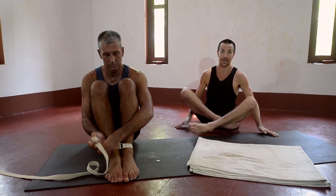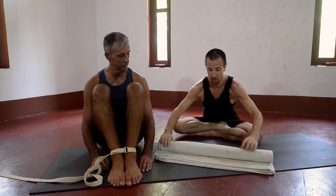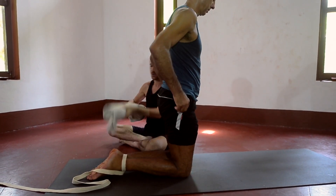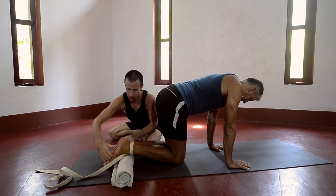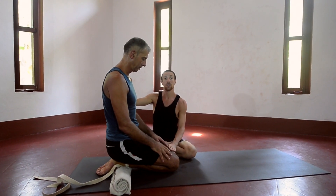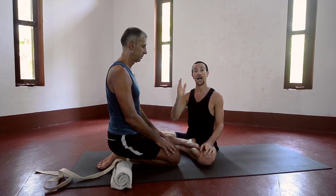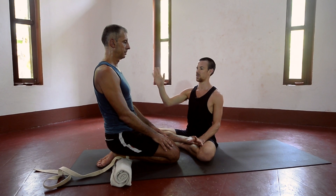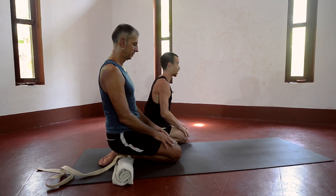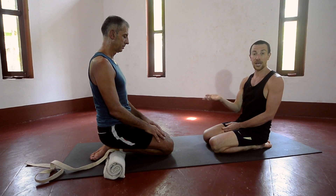We take a folded blanket — one of these relatively firm cotton blankets, ideally — and just create a roll. We place this beneath the junction of the ankle and then sit back on the heels. When you're doing this, what will tend to happen is that without realizing it, you'll move your head and your chest forward, and we want to avoid that. You don't need to overly tilt the pelvis forward. When doing this at home, stay for as long as you can — several minutes.